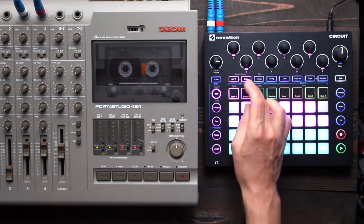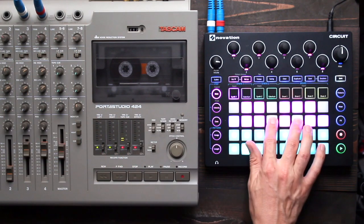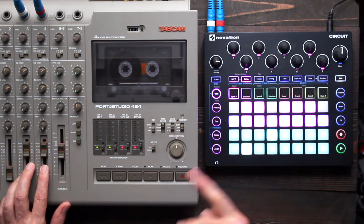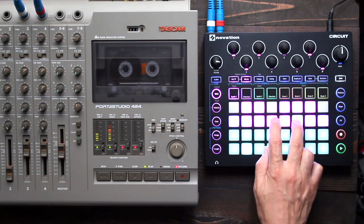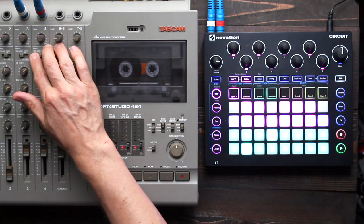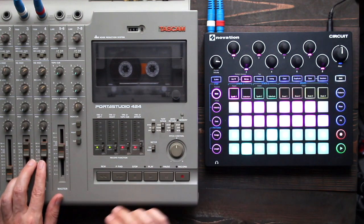And now an even more extreme version of that. I'm going to put it this high, record at high speed, and then pop it down all the way to slow speed — so two octaves down. Let's record. I'll play it at high speed, and then pop it down so you can hear the difference.